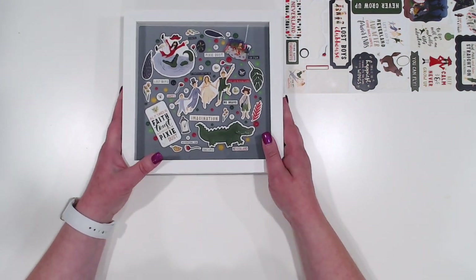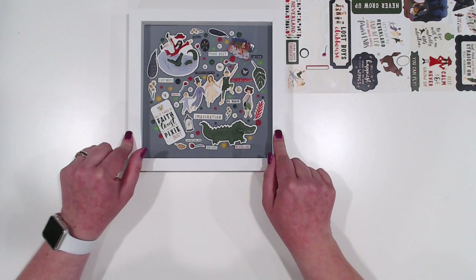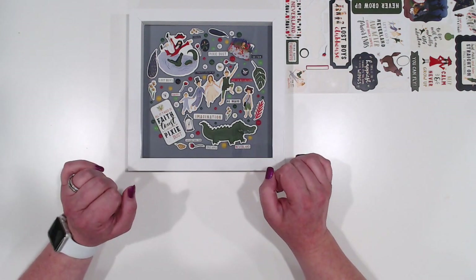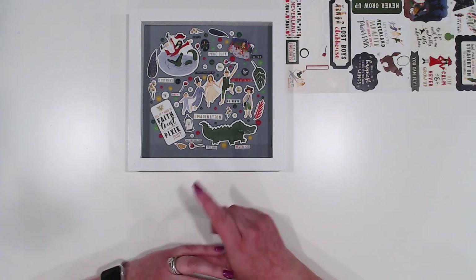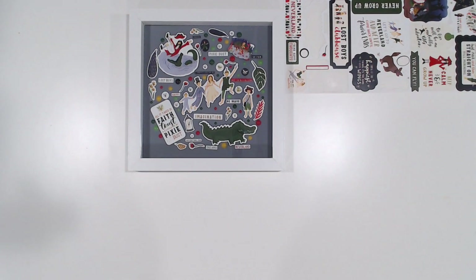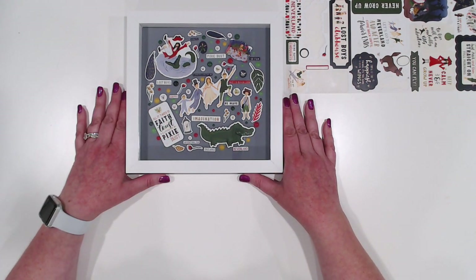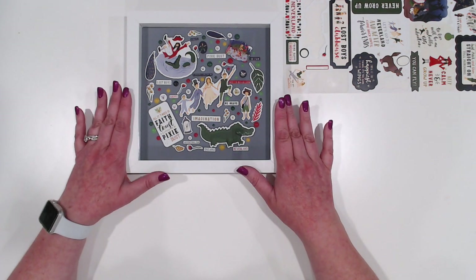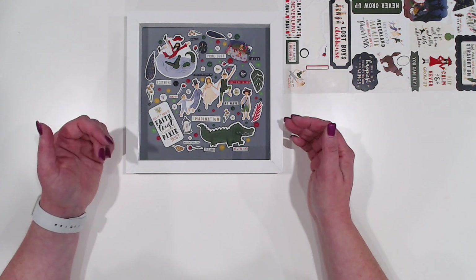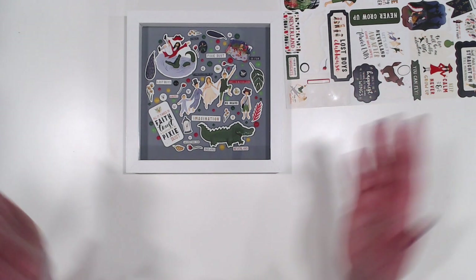There is your finished shadow box! This will either end up in my son's bedroom or in my office because I love this collection — it's just adorable. I may actually switch out that navy behind it for something else. What's nice is you can do this with any collection. This was inspired by shadow boxes I've done with Doodle Bug products, but it's something easy that looks really nice and you can do it with almost any collection that has a sticker sheet. Thanks for watching — I hope you enjoyed the project!